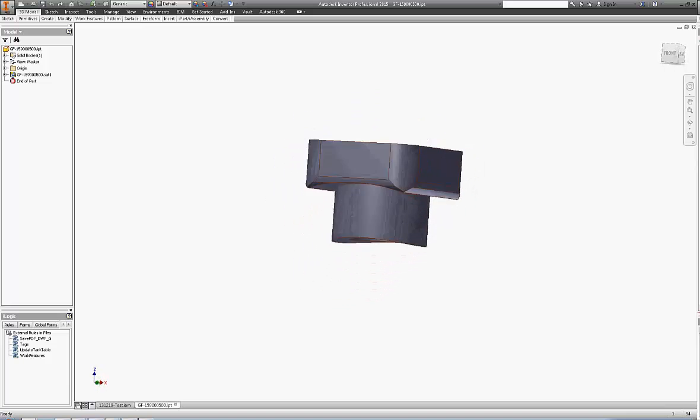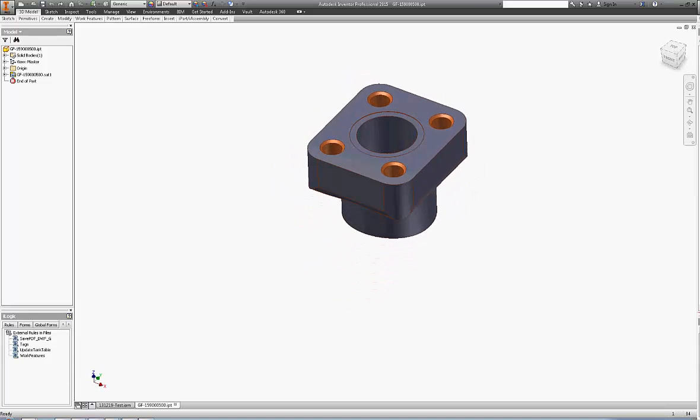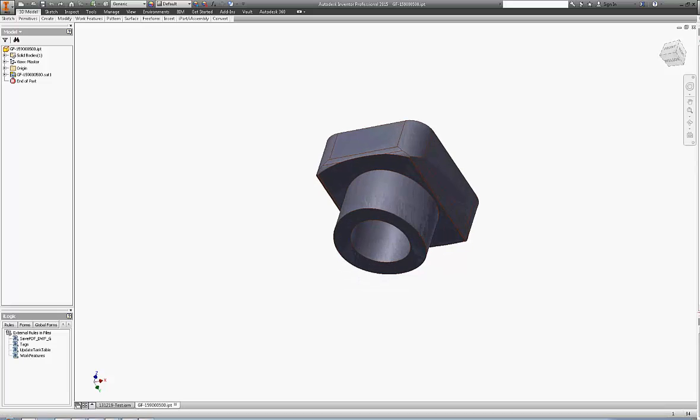First, we need to create a mating point where the fitting is going to touch the pipe. We create a work point by axis in between these two points and the vertical axis. That's our mating point.